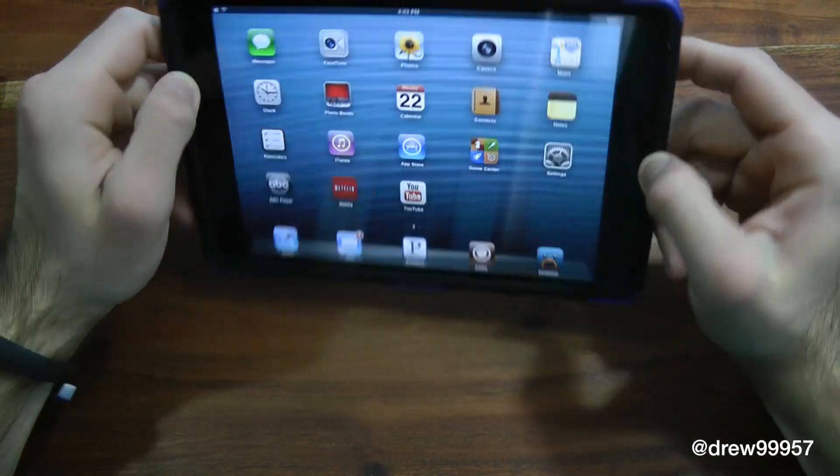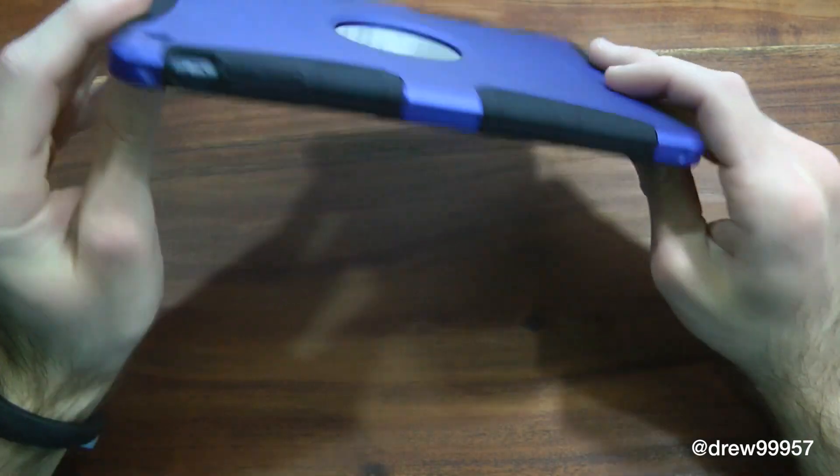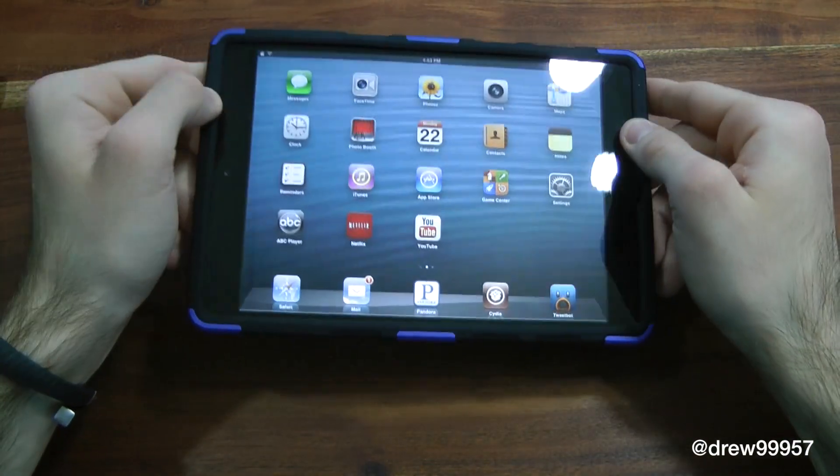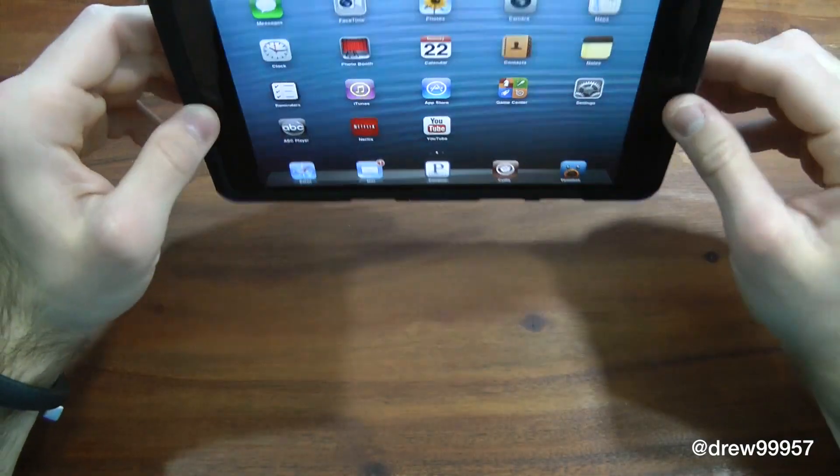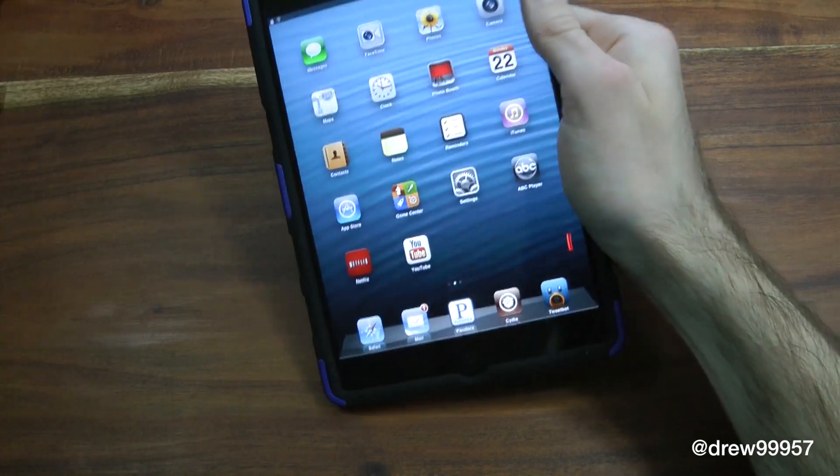Overall, I'm definitely liking this case. It feels great in the hand — it's not too big or bulky for what this case offers. It is a pretty rugged case; you can take this hiking, throw it around on the table, and you won't have to worry about your device being broken.